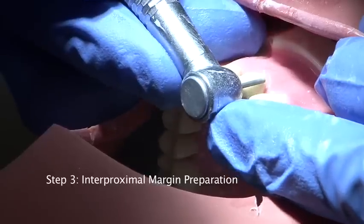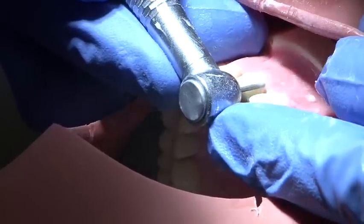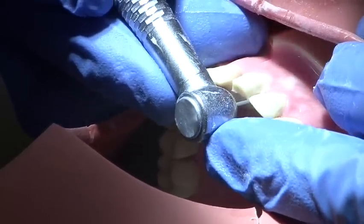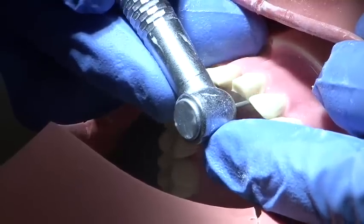Interproximal margin preparation is carried out using a medium grit parallel sided round ended burr. The margin is prepared to a depth of 1-1.5mm and a deep chamfer or rounded shoulder preparation is employed.